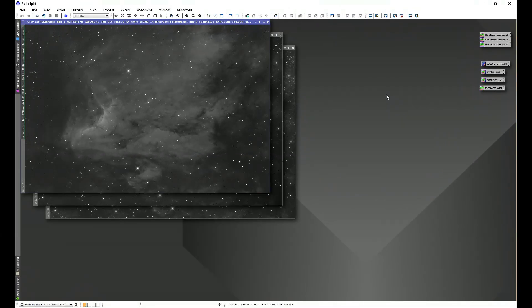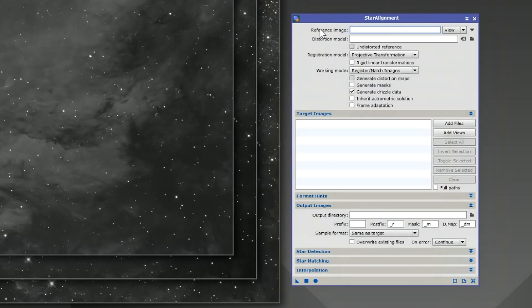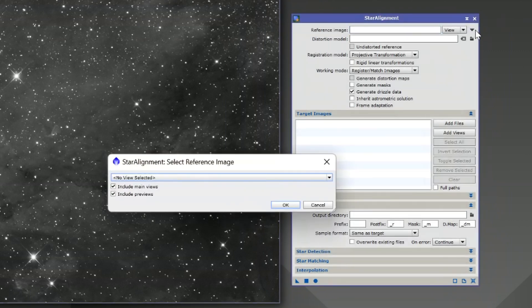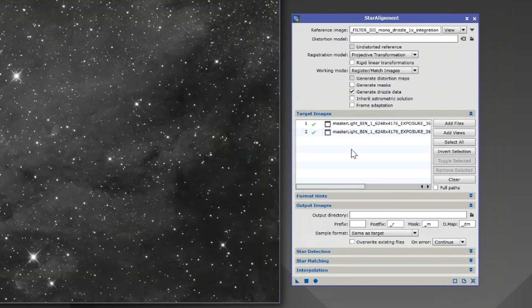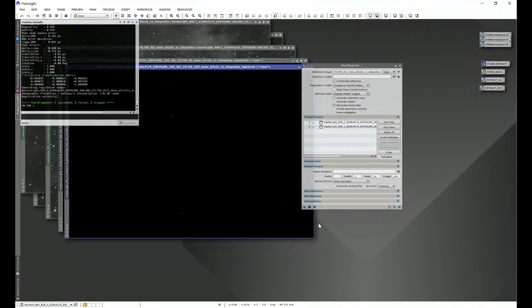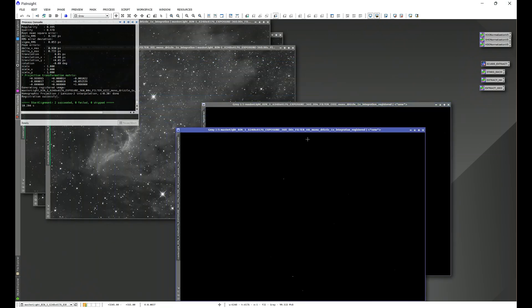Now let's go into Process > All Processes and go to Star Alignment. We're going to take a reference image — in this case I'm going to use S2. I'll select S2 from the list, and on target images I'm going to add views and select Ha and O3. That's going to align Ha and O3 to my S2 reference image. Let's hit the circle and now we have our registered images — O3 and Ha have been aligned to S2.